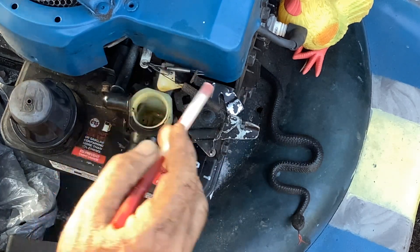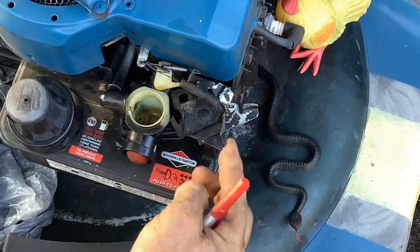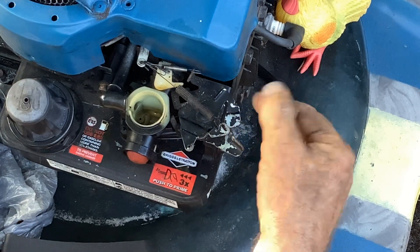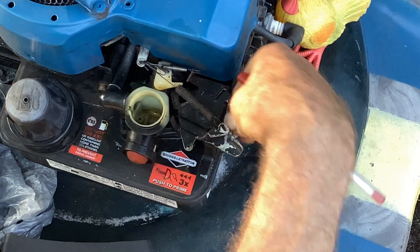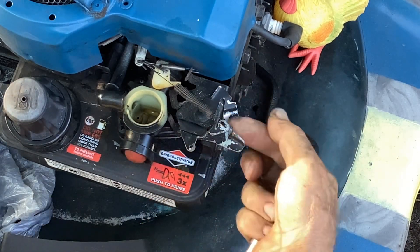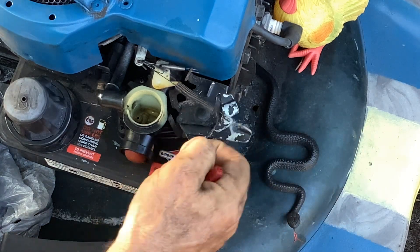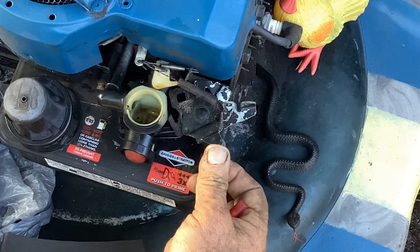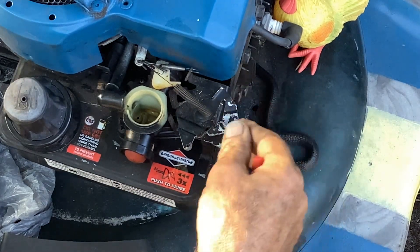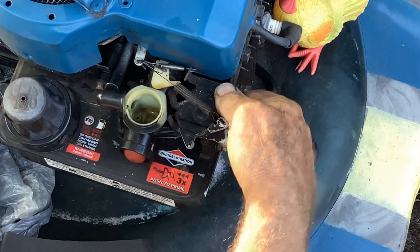This type of carburetor has the linkage out here, and you can set a certain RPM by pushing this tab down — what that does is stop the linkage from moving. If you lift this tab up you can go to full throttle, and then back down this way is idle, a slower RPM. If you just don't want anybody messing with it, you bend this tab down to prevent it from going to slow idle.